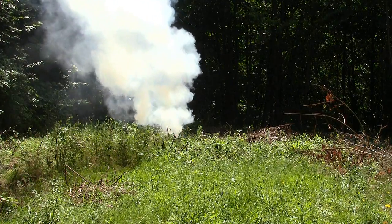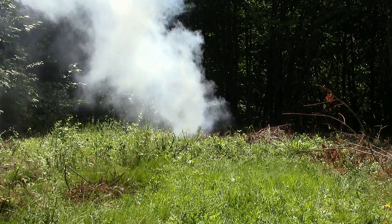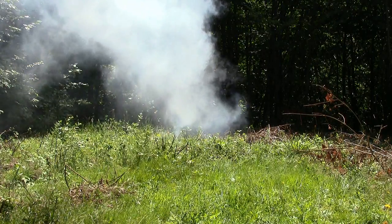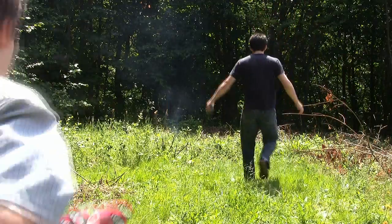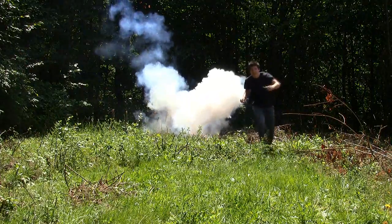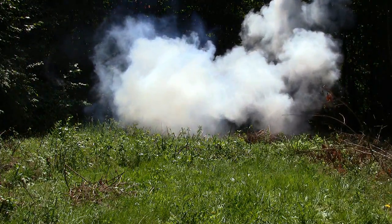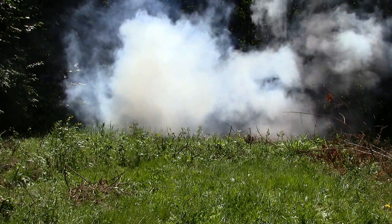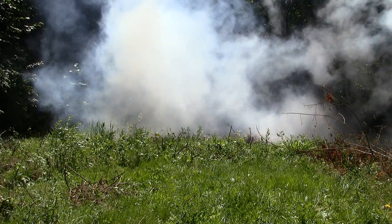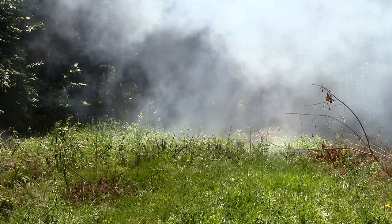Why didn't they blow up? Did you hammer them? Yeah. How much? That one went off a little faster than I thought it would.